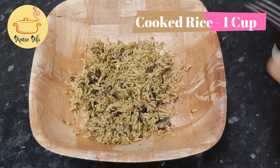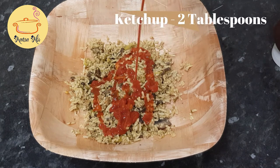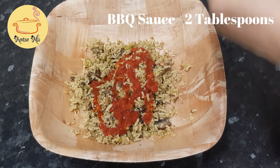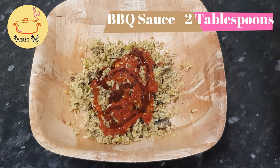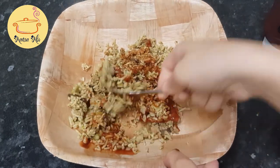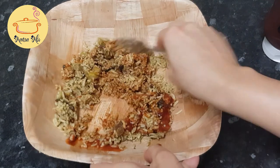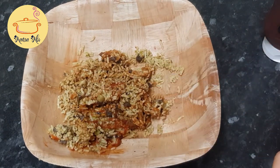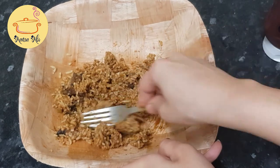The next step is stuffing. For that I'm going to use my pre-cooked vegetable rice which already has all the spices in it — this is my leftover rice from last night. I'm going to add tomato ketchup and barbecue sauce and mix it really well. Remember, we have to make a mushy stuffing, so just press the rice so the grains break a little and come together.